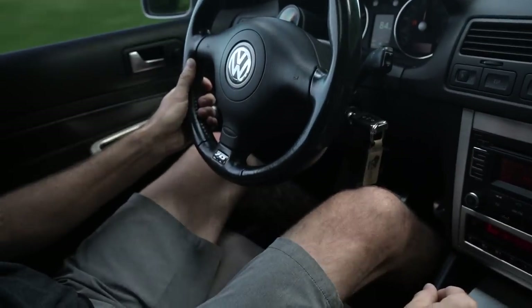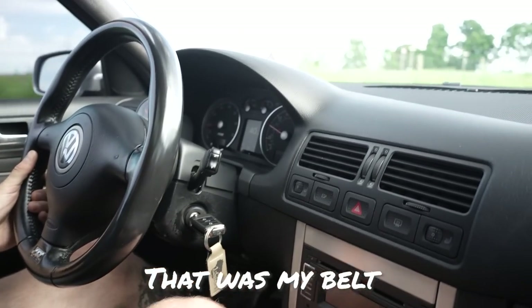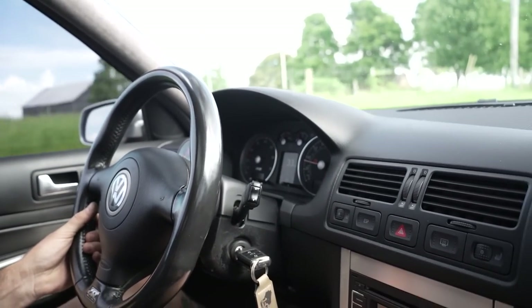That was my belt — broke. Are you kidding me? Your belt just broke? That's why you don't own a supercharged car. There's a piece of the belt down here in the road.